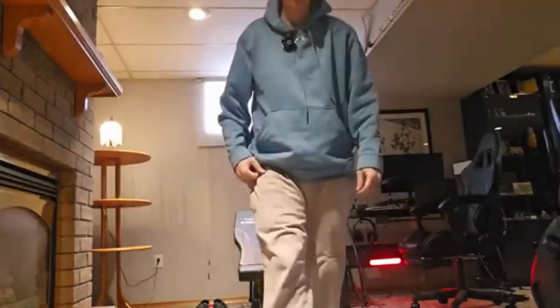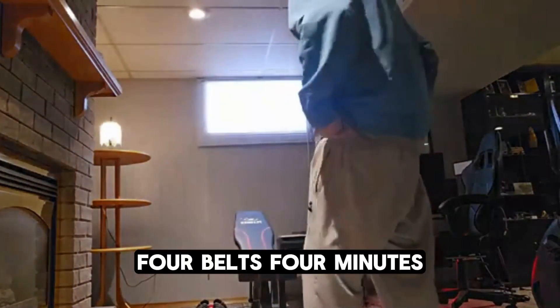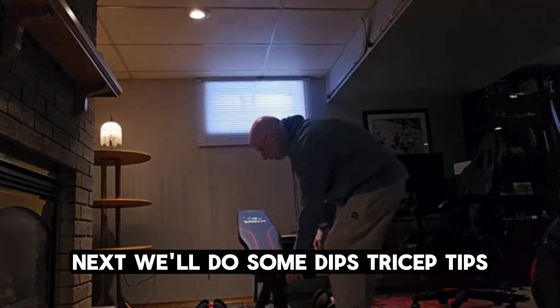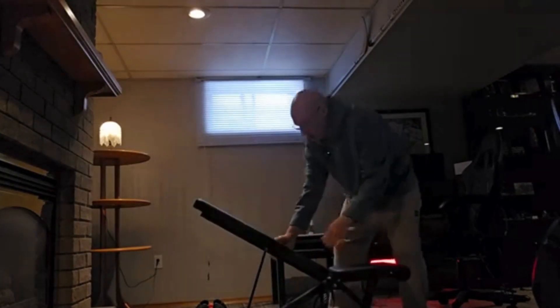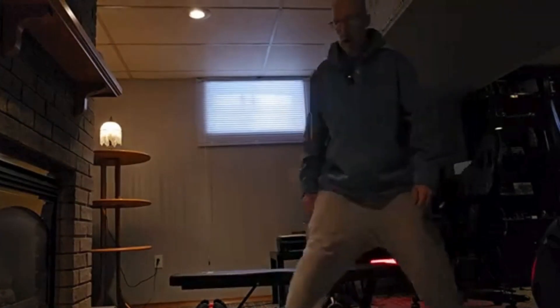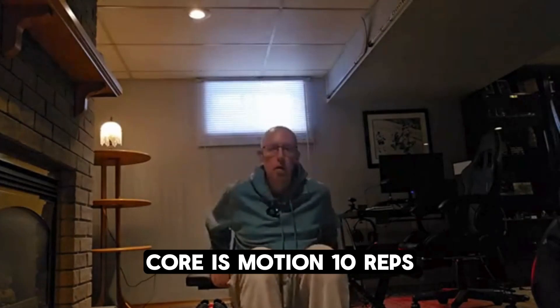Check the time — four minutes. Next we'll do some tricep dips. Tricep dips, four-inch motion, ten reps.